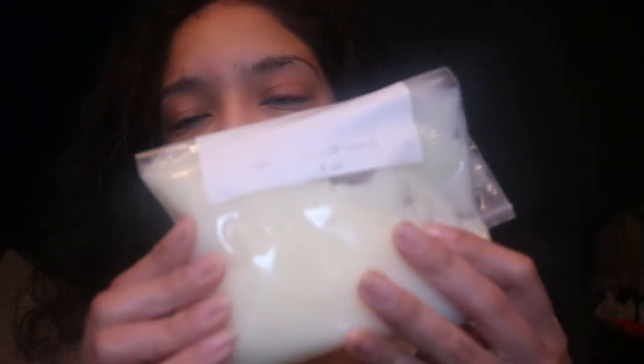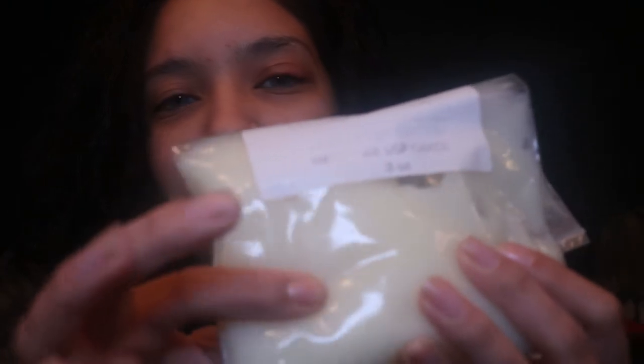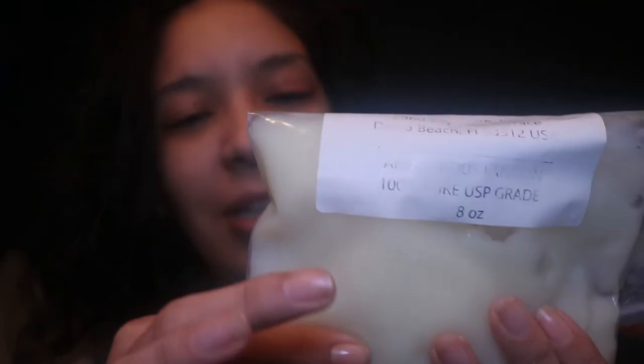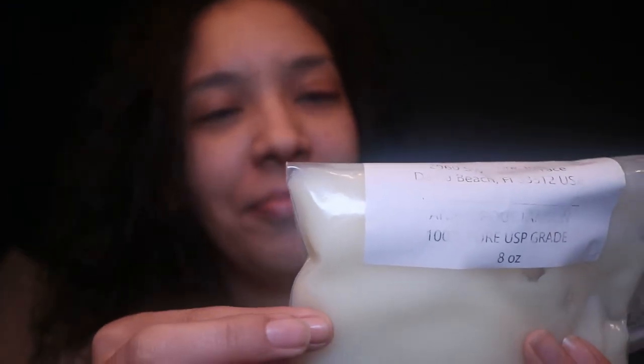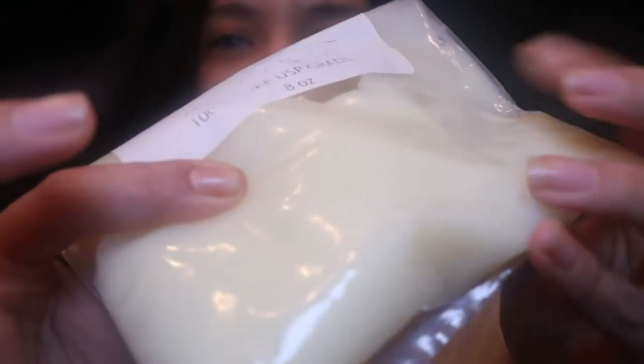It looks like this. It feels like Vaseline, but creamier. It has the consistency of Vaseline, kind of, but it's not as greasy as Vaseline. But this is what it is.